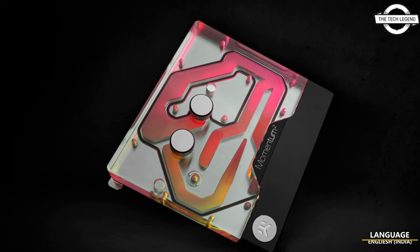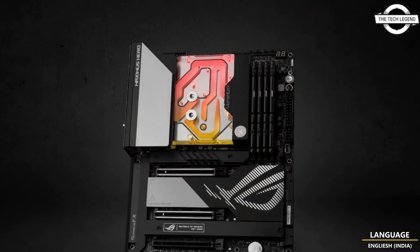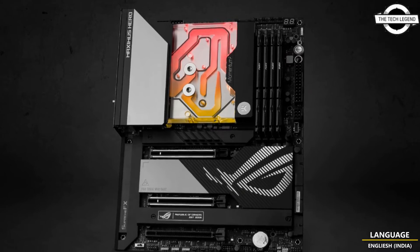Hello friends, welcome to the TechnicsZen channel. Today I will talk about the EK Quantum ASUS ROG MAXIMUS Z790 HERO MONOBLOCK.